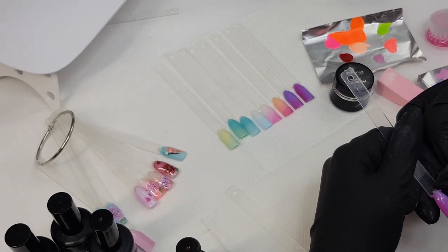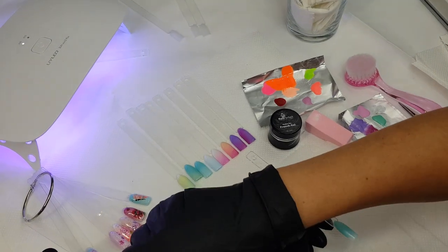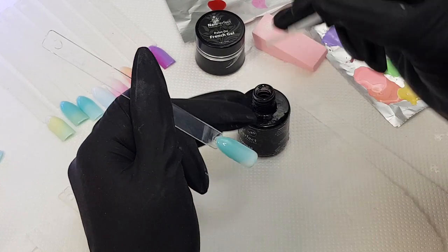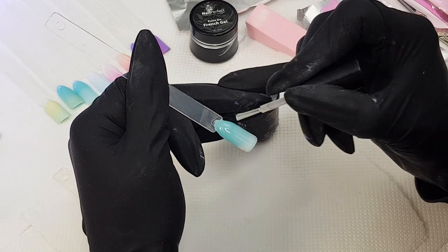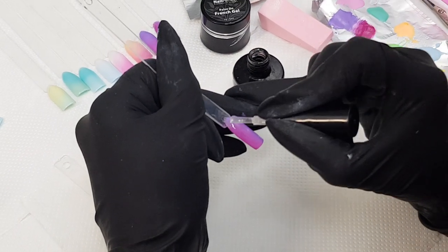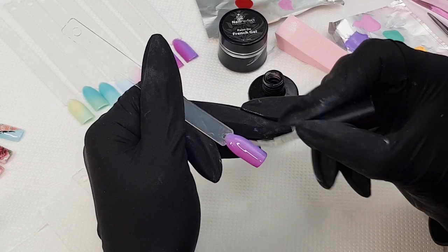Actually before I cure it I just clean it a little bit, and the other side as well. On my other tip in the meantime I can just put the top coat. Usually when we put the top coat the blending looks even nicer. So I have something on my tip and I can cure it, then do the same on the other one and cure it.